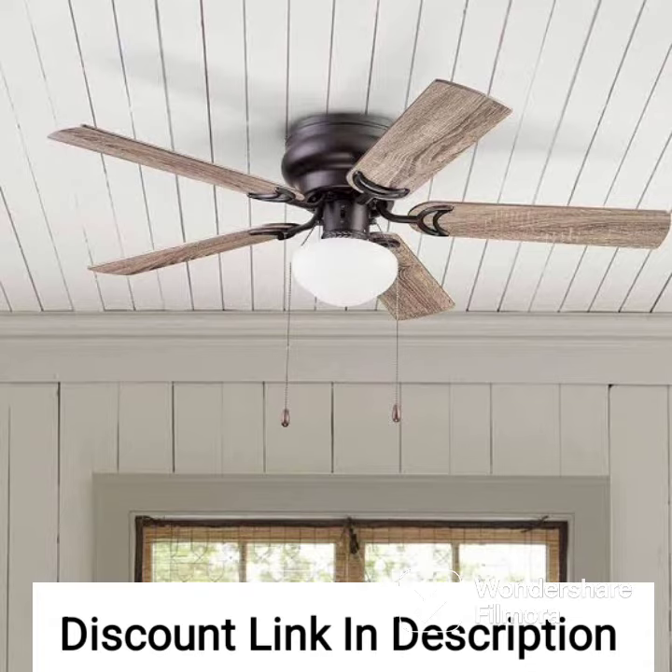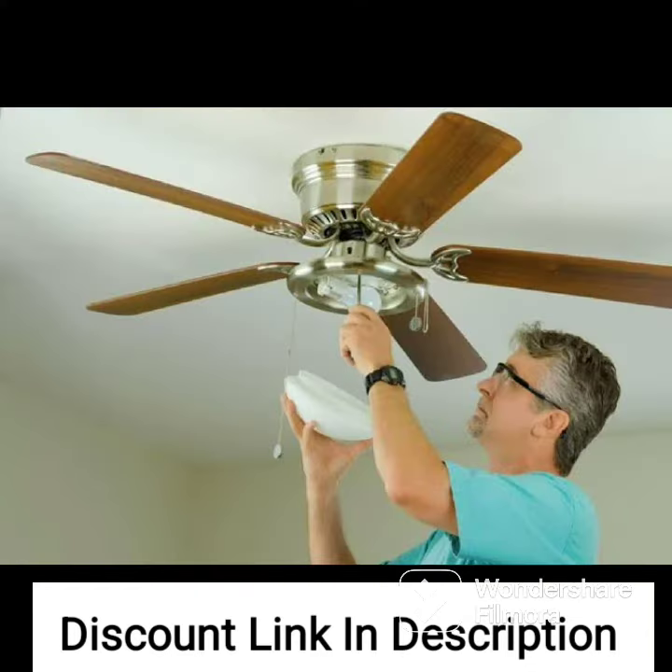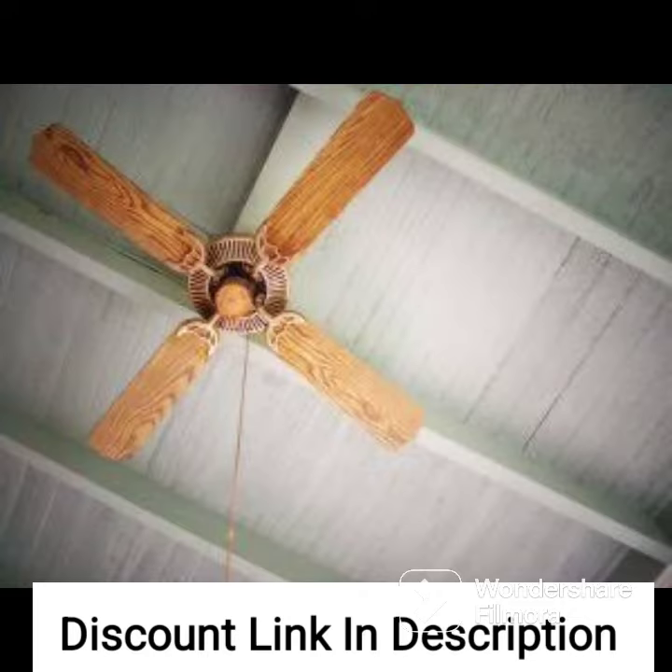Noise level. The Hunter Sentinel ceiling fan operates quietly thanks to its efficient motor. The fan's motor runs smoothly and quietly, even on the highest speed setting. This makes the fan an ideal choice for bedrooms or any other area where noise is a concern.